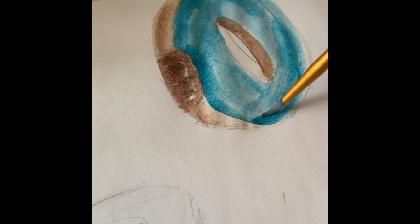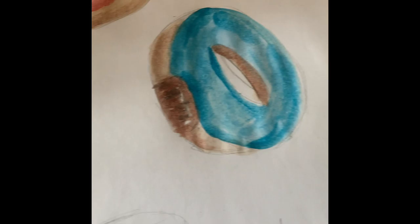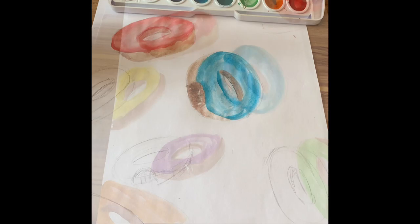It is such a beautiful day out — it's like 60 degrees here, I'm so excited about it. I can't wait to go outside and walk my dogs later. I would call this donut pretty much done. I'm going to go ahead and paint the rest of my donuts and I'll see you in like two minutes.